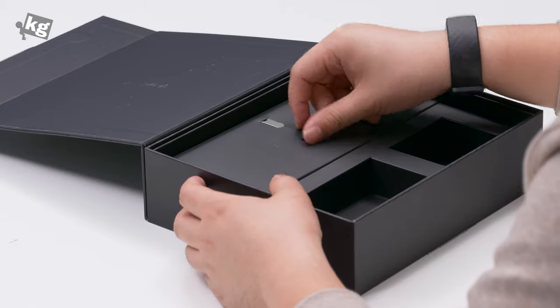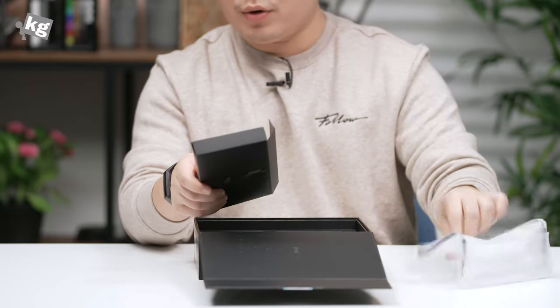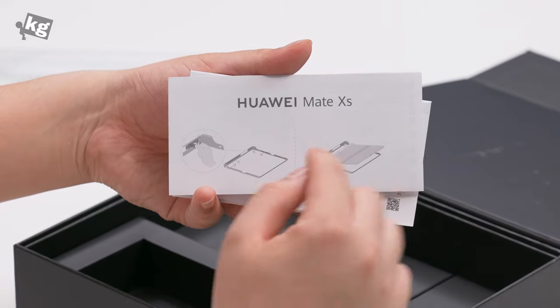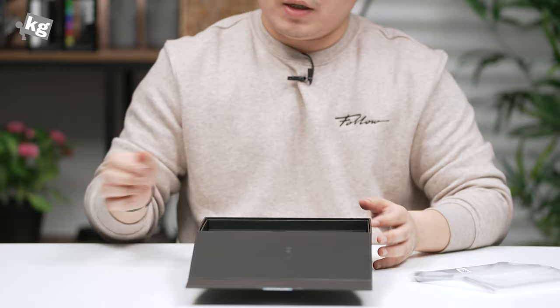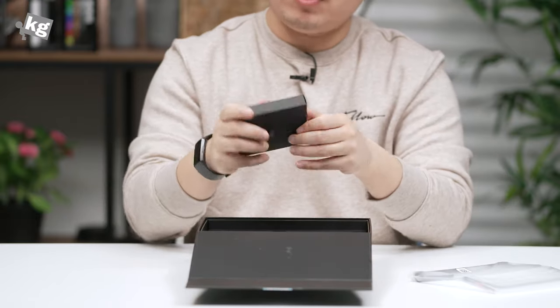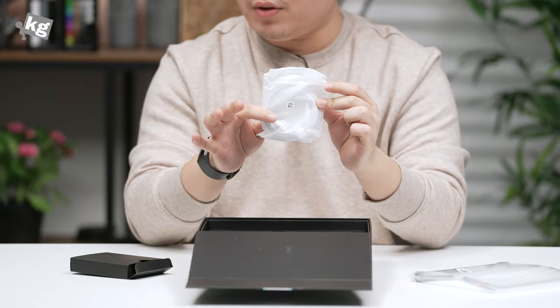Here's another packet with the SIM card tray removal pin on top and a case — more on that later. There is a quick guide on how to install the case onto the phone, a warranty card, the manual, and at the very end we have the USB cable — that's USB-C to C.